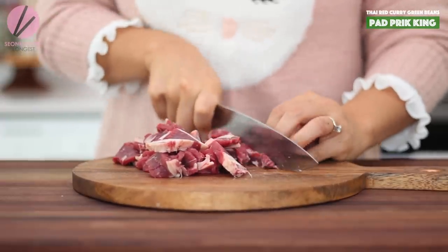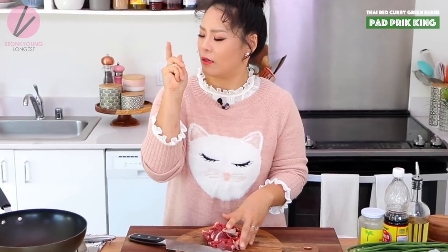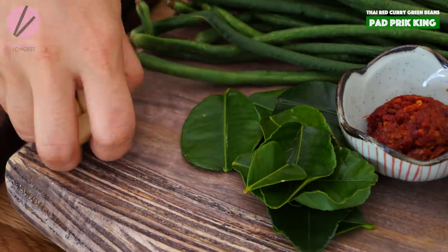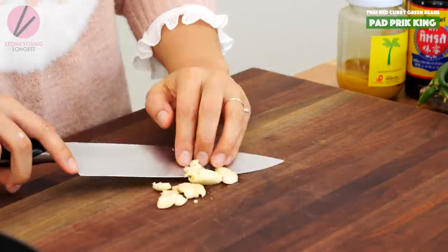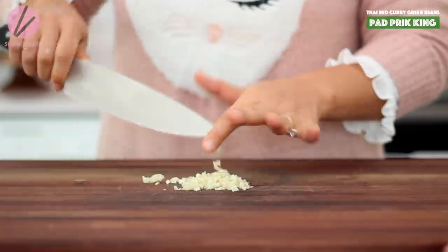I love ribeye that melts in your mouth together with the sauce, tender beef, and the green beans. So anyways, right now the beef is ready. I'm going to chop three cloves of garlic. I like my Phat Prik King with a little extra garlic, that's why I'm adding this much.